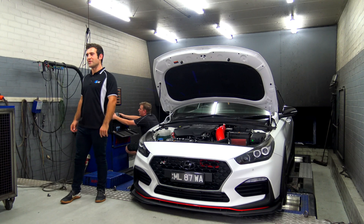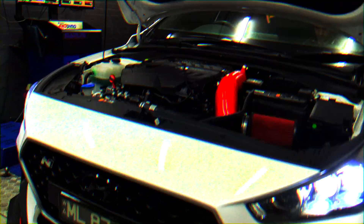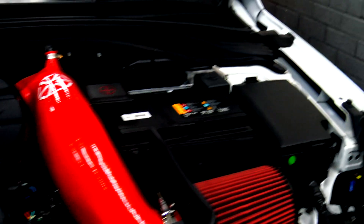Hey guys, it's Josh from Allen Tuning here. Today we've got Mark's i30n. Mark's i30n has got a four inch downpipe, an intake, and a blow off valve installed.